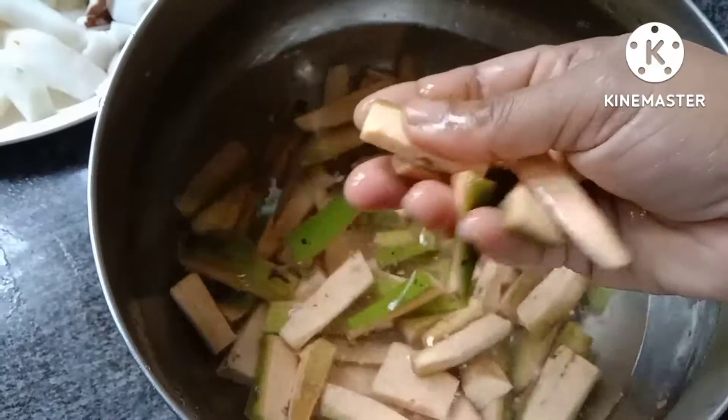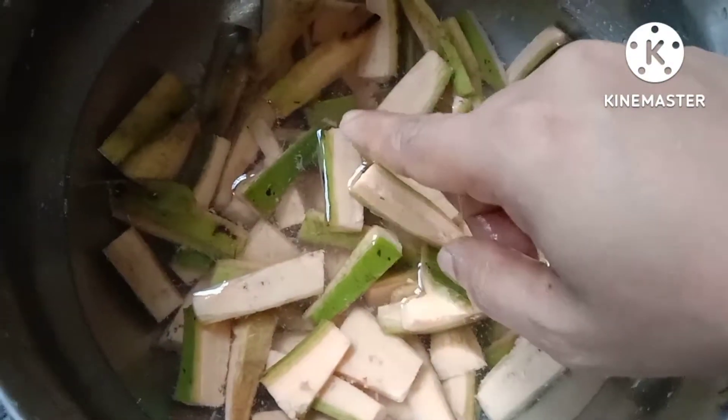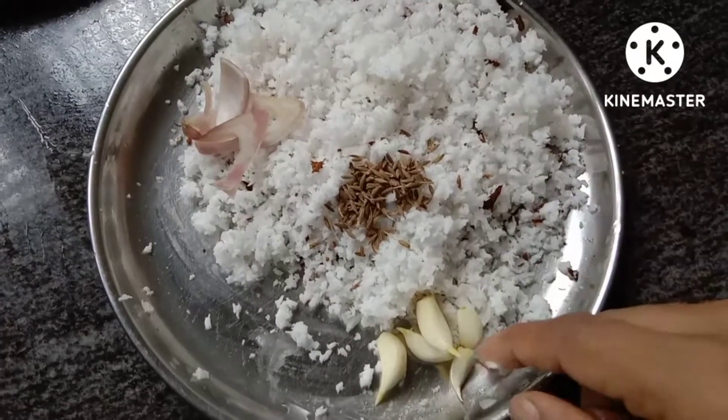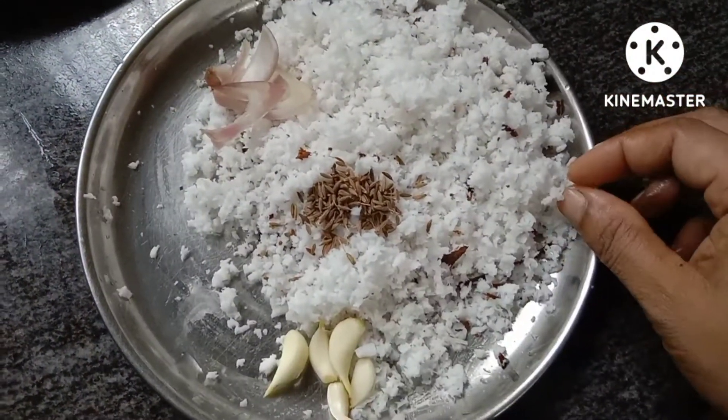We need to make a color for our hands. We need to make a little bit more. You can taste it in a little bit.